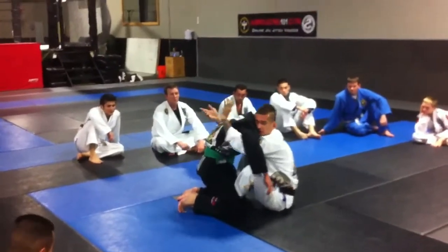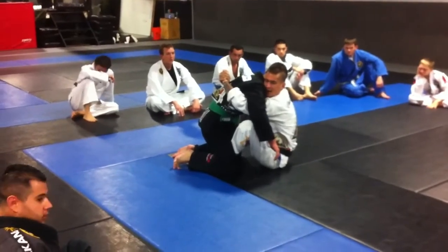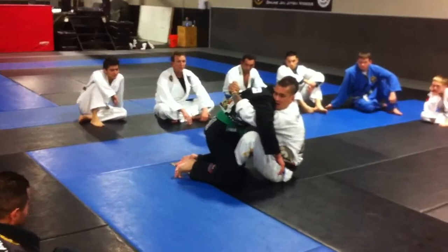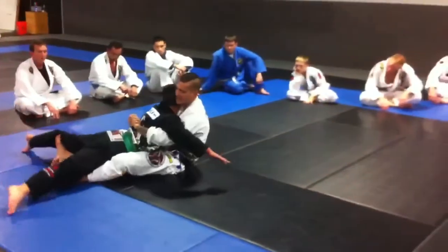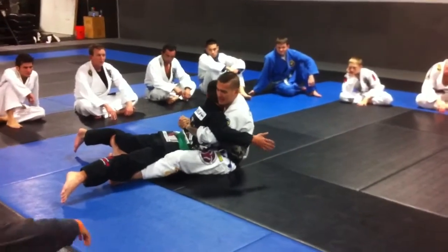So I'm here, I get double underhooks, I clamp down just like this, and what I'm going to do is stretch right out like he's falling — jumping out of an airplane — airborne style. So I'm here, stretch him out just like that, airborne style. I'm going to bring my gable grip and collapse him tight like this.